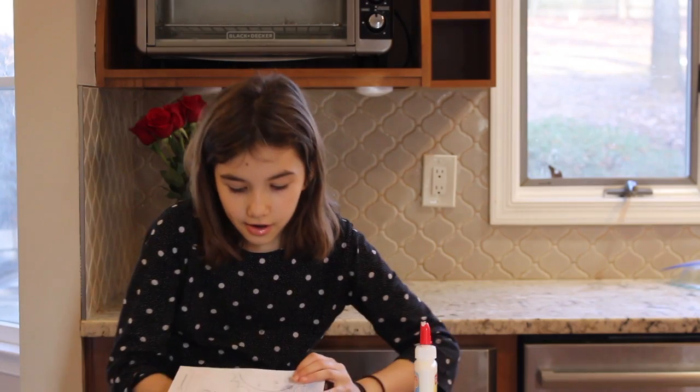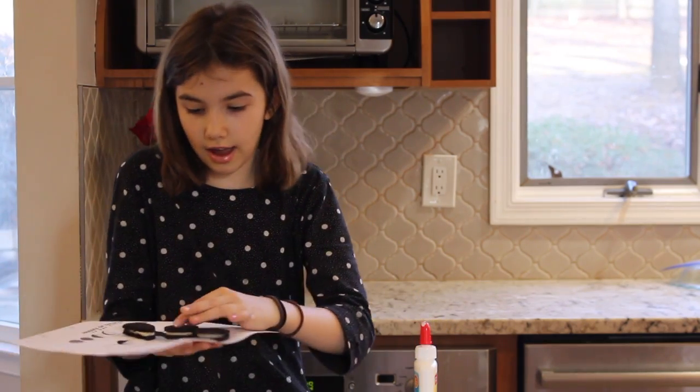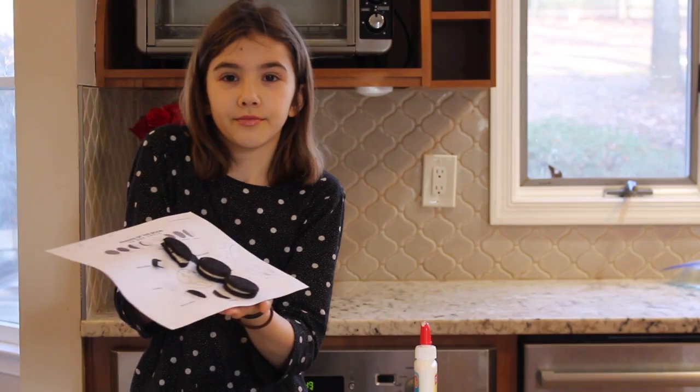Once you're finished, everyone's is going to look like that. Have fun! Bye.